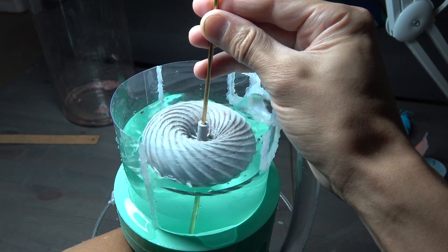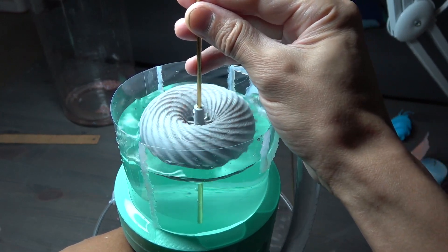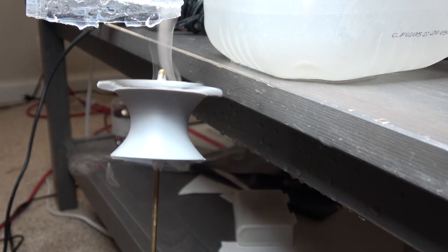Here we see the torsion propeller. Here we see the torsion propeller being used as a possible turbine to create electricity in a hydroelectric dam application. This was an alternative propeller design I made.